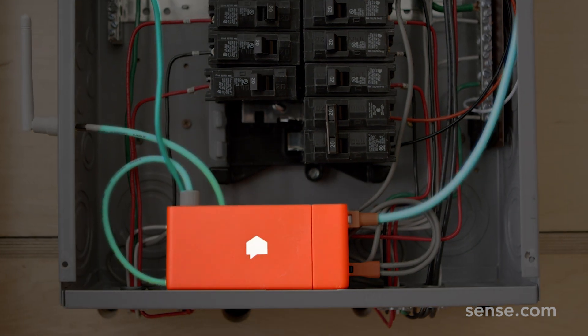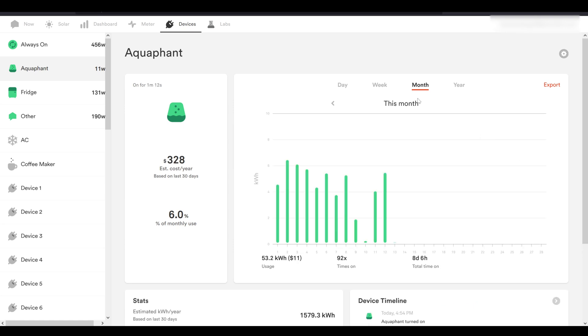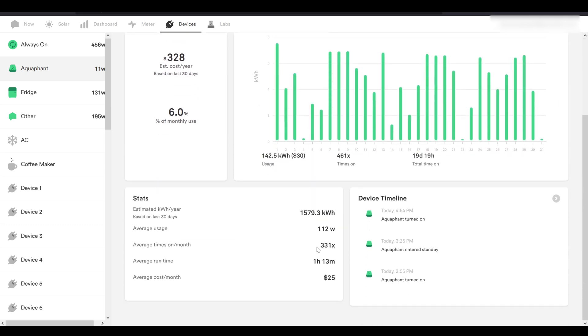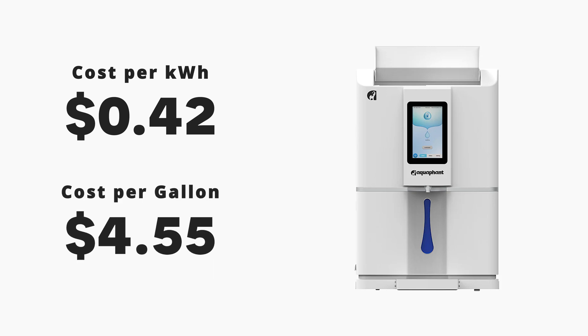I hooked it up to the smart meter, which allows me to see the exact amount of energy this device consumes, all powered by my Sense Home Energy Monitor. This thing has consumed 244 kilowatt hours of electricity to make those 24 gallons of water. Adding in the 42 cents per kilowatt hour average here in San Diego, it comes out to about $4.55 per gallon — that is 10 times more expensive than their claim of one kilowatt hour per gallon, which for me would be just about 42 cents.